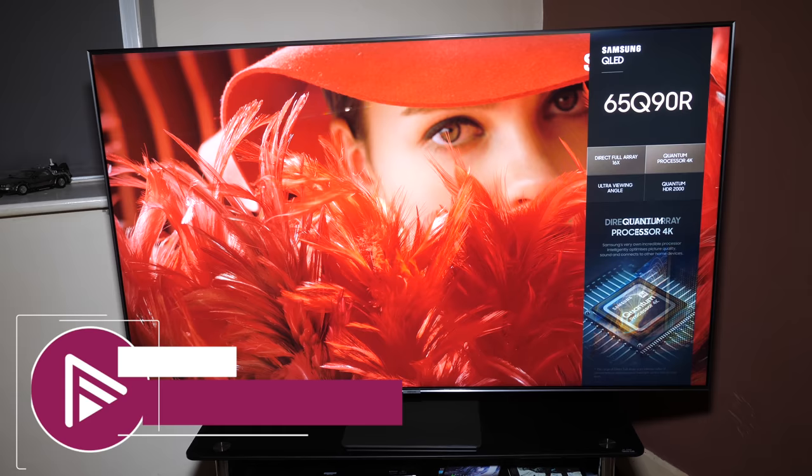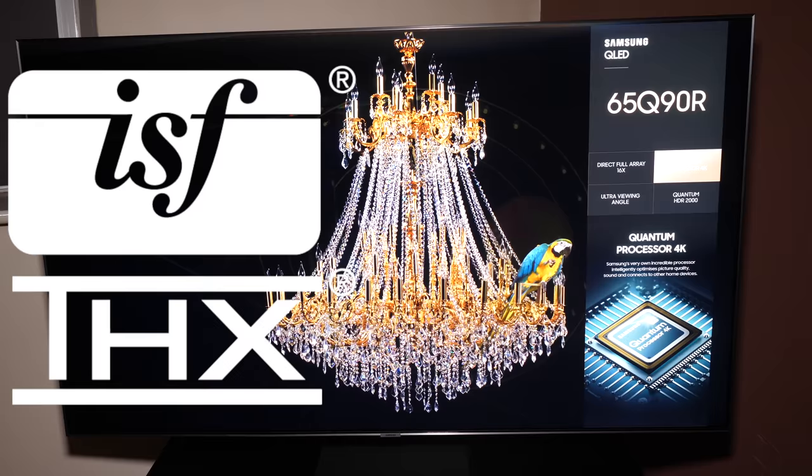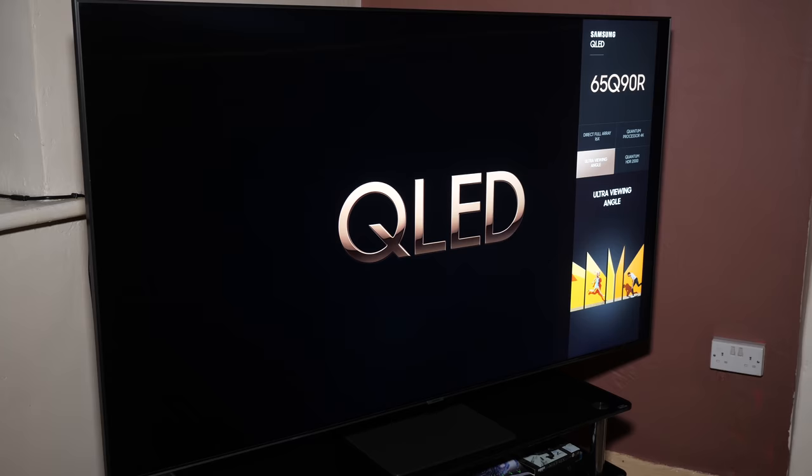Welcome to another video review from AVForums. I'm Phil Hinton, the editor since 2003. I'm also a fully trained and qualified THX and ISF calibrator with over 16 years of experience. In today's video we're looking at the new 4K flagship LED LCD TV from Samsung, the Q90R.